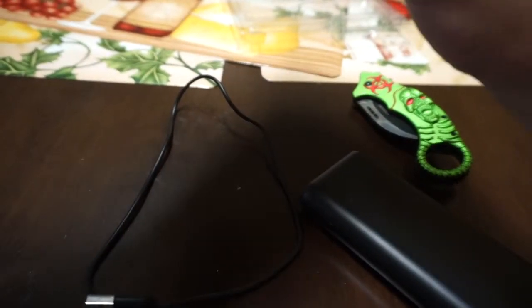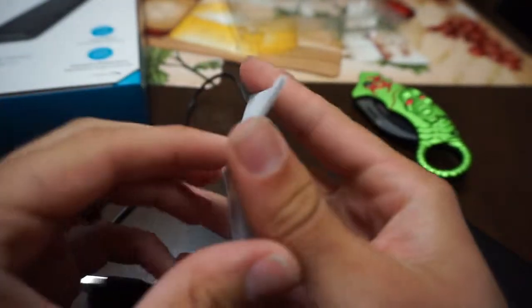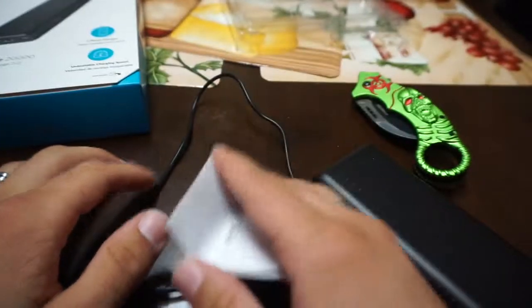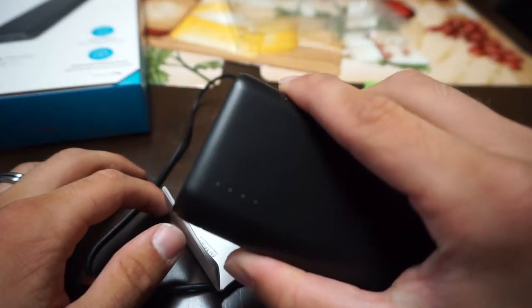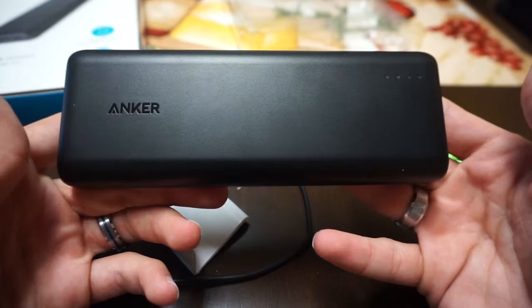Down in the box is a little pamphlet — a welcome guide with all the instructions and specifications. Hopefully this works really well; I've heard good things about Anker. If you liked this video, please leave a like and subscribe, and I'll see you all in the next one — peace out!